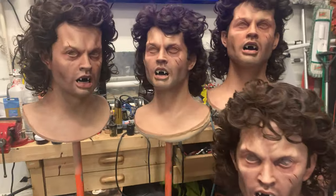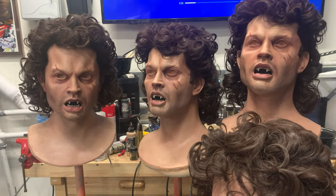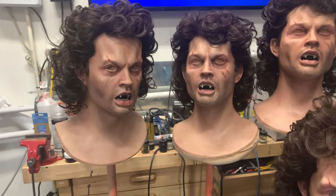We've got five more Michaels waiting on eyeballs and earrings. Second verse is the same as the first. As soon as I get those eyeballs and earrings, these guys are going to be in the mail. And I'll be on to number 16 through 20.